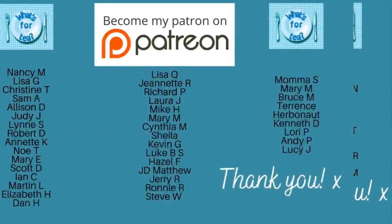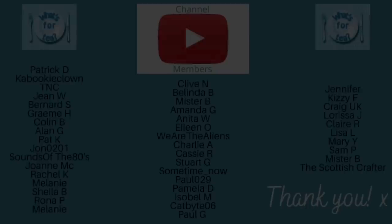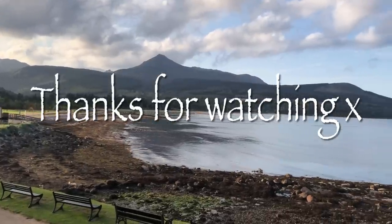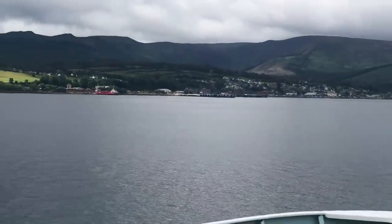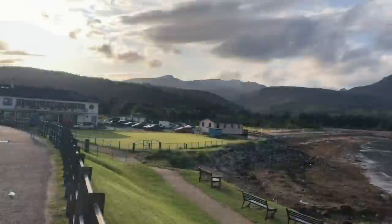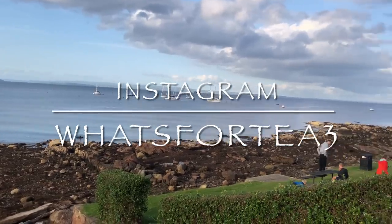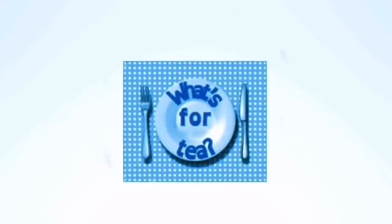Thank you very much for watching! If you haven't subscribed yet, please consider subscribing. A big thank you to the supporters on my Patreon page, channel members, and everyone leaving lovely comments and sharing the videos — it's all very much appreciated. I'll be back during the week for my shopping and bagging, on Sunday for meals of the week, and next week for another recipe and my Degustabox. Follow me on Instagram at what's for tea, and have a wonderful rest of your day!